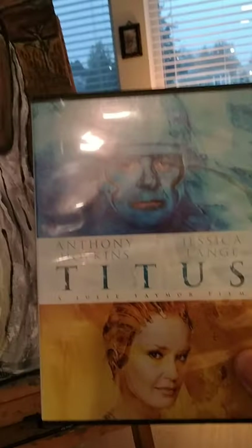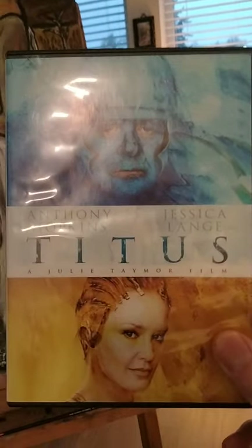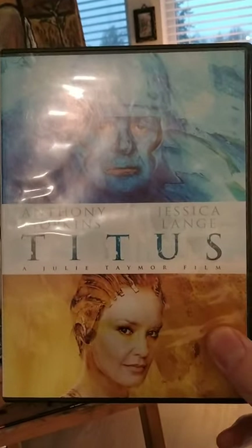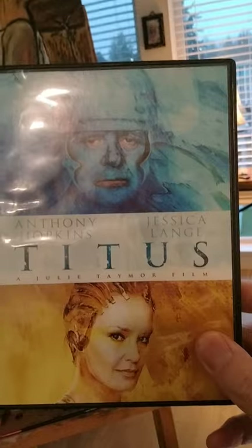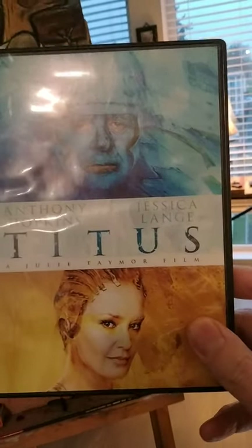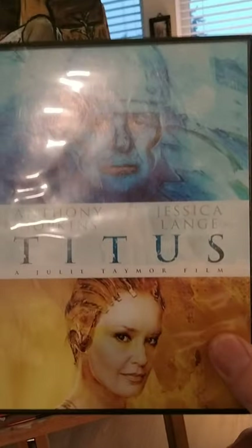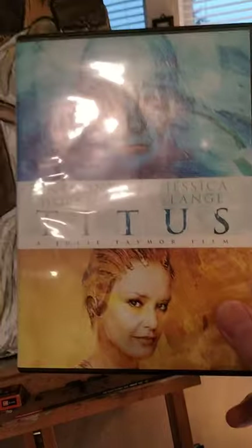I'll show this to you here real quick. This is a DVD box cover of Titus, which is a movie adapted from Shakespeare's play Titus Andronicus. You can see that it's starring Jessica Lange and Anthony Hopkins, and it came out in the early 2000s.